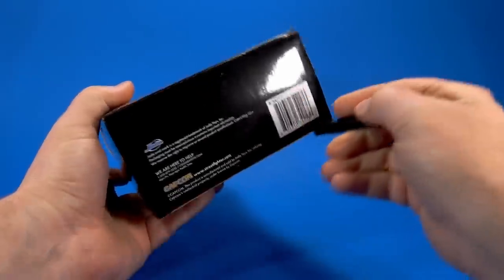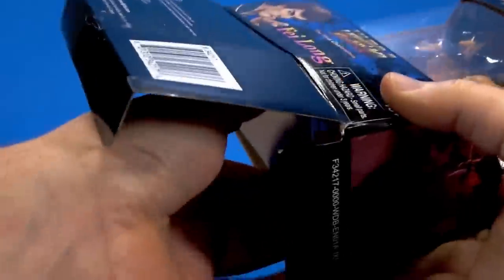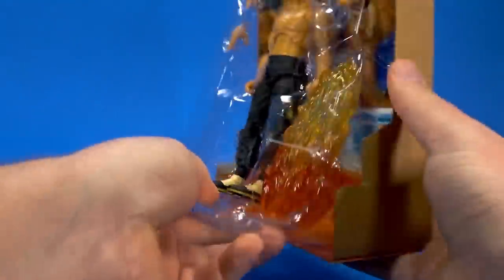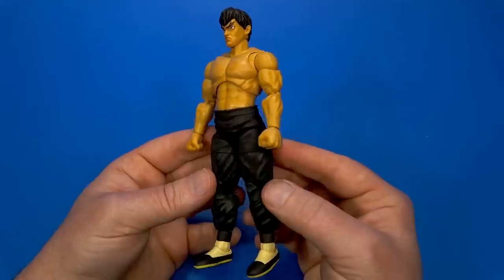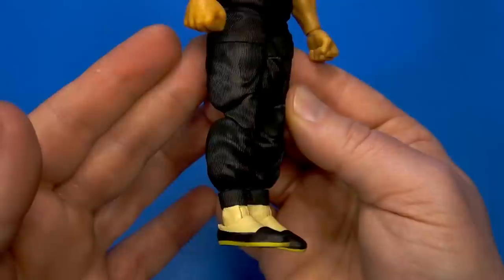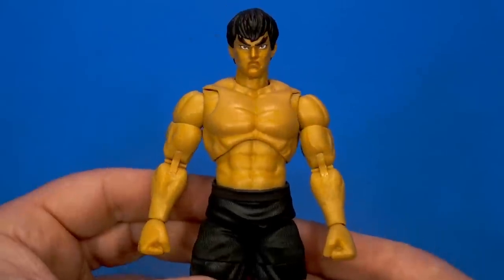Then we'll crack open Fei Long. Being experienced now, you just open the flap, pull out the contents, slice the tape, and everything comes out — and there's your colorful background again. It's kind of pretty. And here it is hard not to say the same things I just said about Ryu — the sculpt, the paints, the articulation, the presence — just everything.